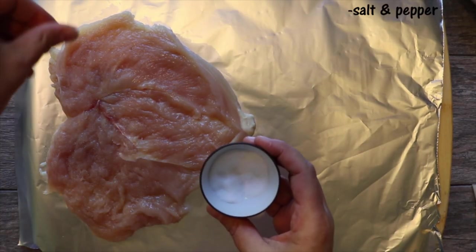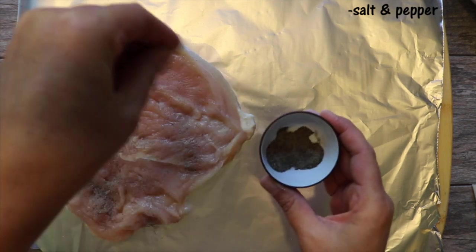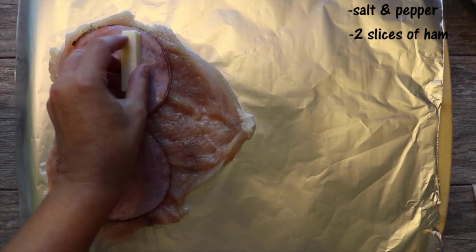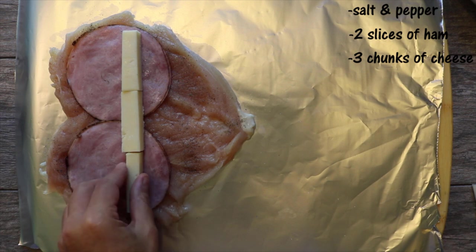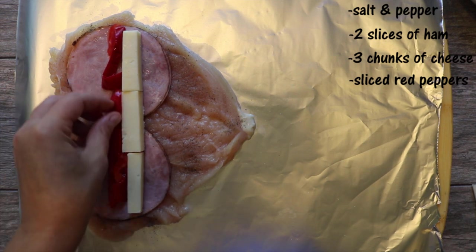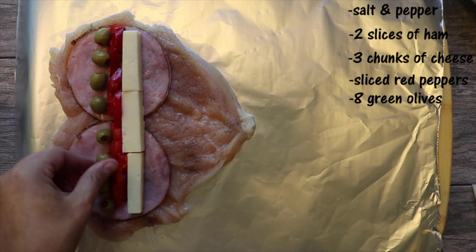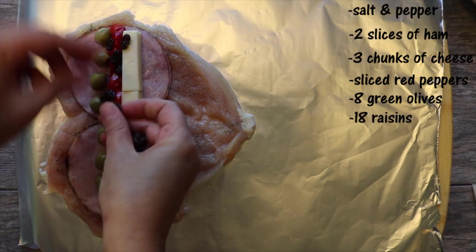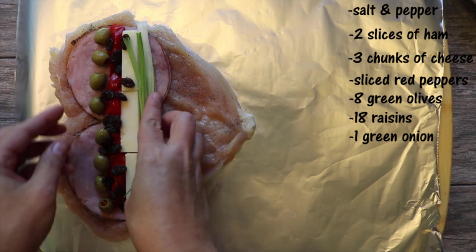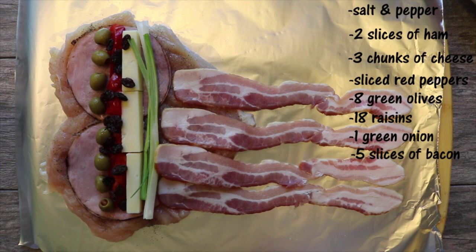Now I add salt and pepper to taste. Then I place two slices of ham next to chunks of cheese. The cheese will serve to give flavor, but more importantly, to melt and then bind all the veggies together. You can use veggies of your choice — I'm using red peppers and green olives. For some sweetness, I add some raisins as well, and then I place a green onion which I've sliced in half. Lastly, I add five slices of bacon — the meatier side is on the chicken and the fattier side is on the aluminum. And that's it for the filling.